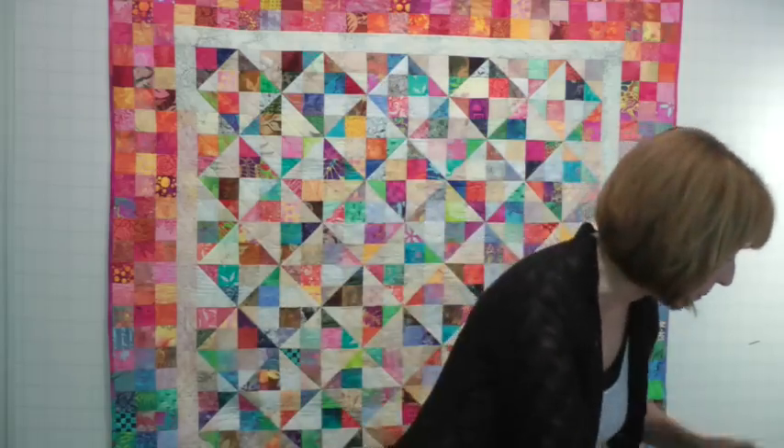I also include different block approaches. Like, let's say you take a star block — what can you do to shake it up? Of course, there's setting options, borders, and quilting. So let me show you a couple of the quilts in the book.